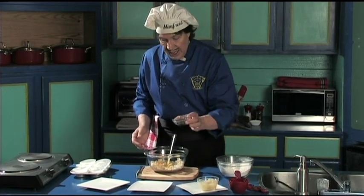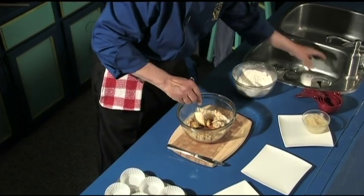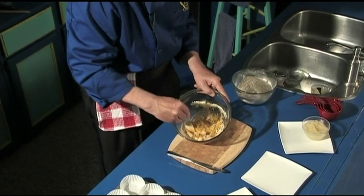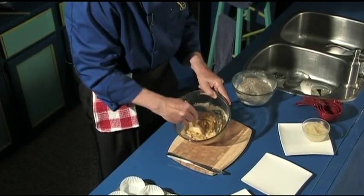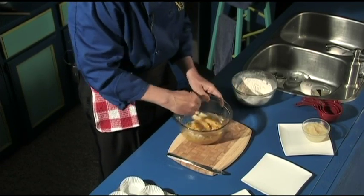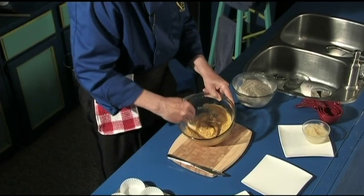The vanilla — this will add the flavor. Dump the vanilla in. Let's just stir this around with a spatula. Look at it — see how easily that goes together. That is great. No lumps. You take it all out and get it all mixed together, just like that.